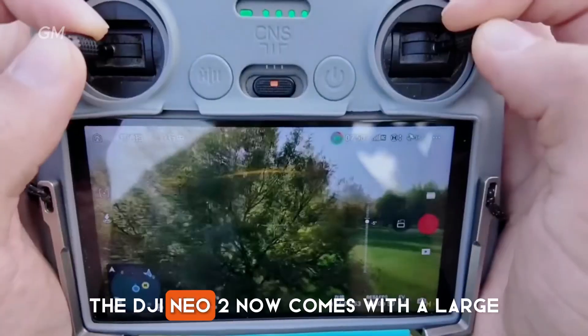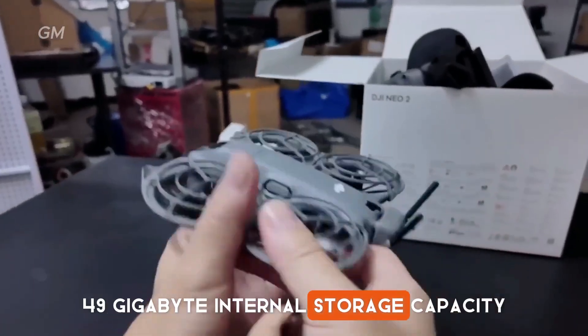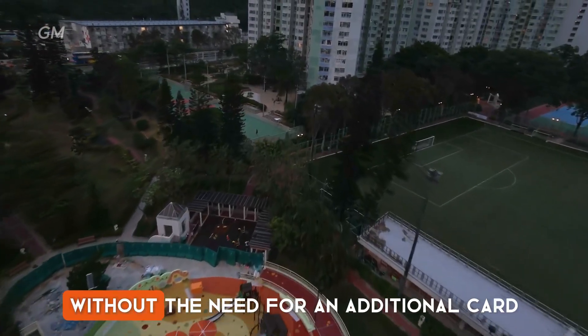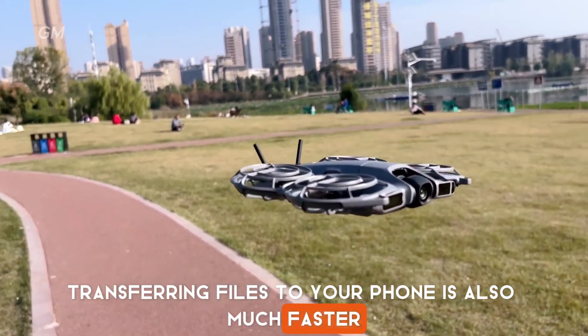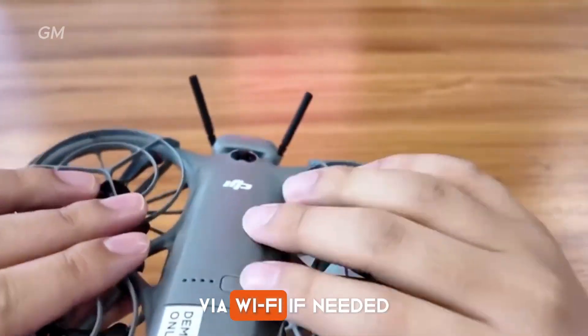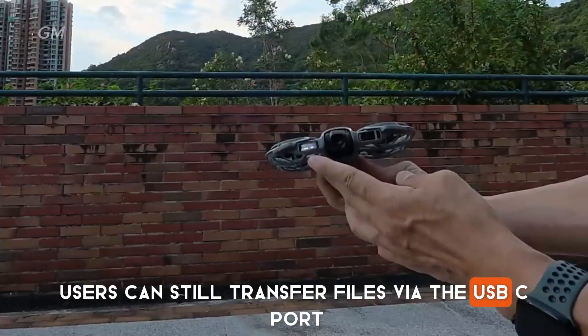The DJI NEO 2 comes with a large 49GB internal storage capacity, enough to hold several 4K videos without the need for an additional card. Transferring files to your phone is also much faster, as it supports speeds of up to 80MB per second via Wi-Fi. If needed, users can still transfer files via the USB-C port.